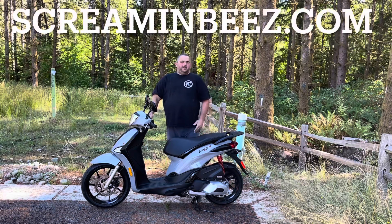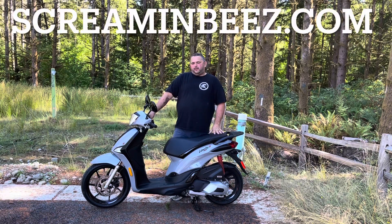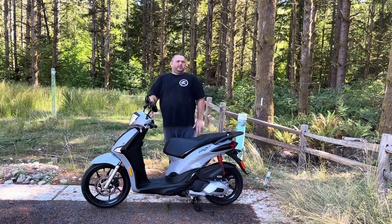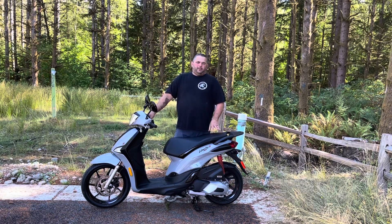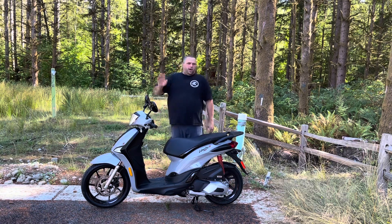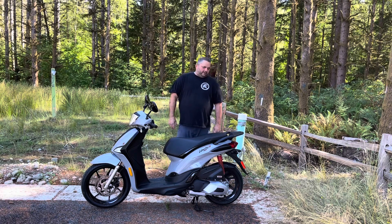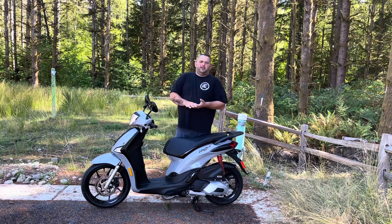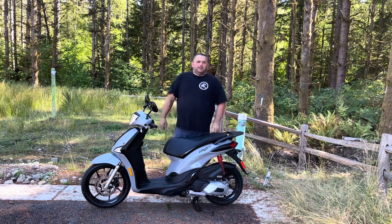Other than the gas tank being a little small and the rear drum brake, it's actually a really nice scooter and it'll do just about anything you need it to do. 60 miles an hour is good enough for what this scooter is. The shock is okay on a smooth road, but if you get into anything real bumpy the shock feels like it's all spring and no dampener — it's like bam bam bam.